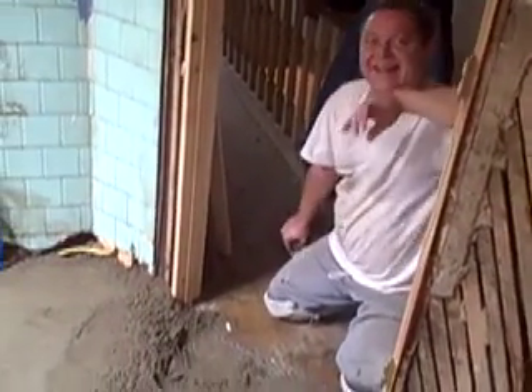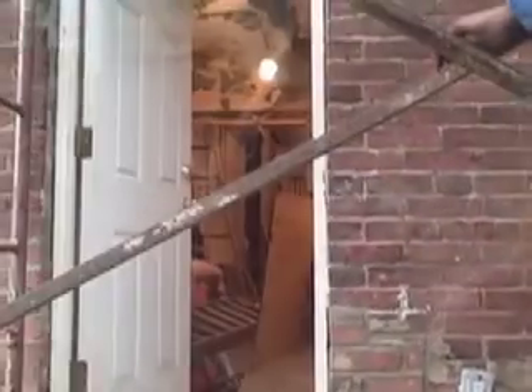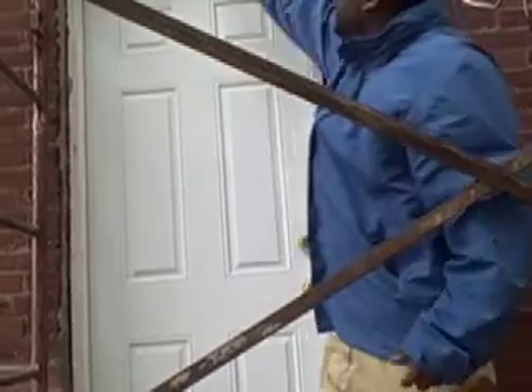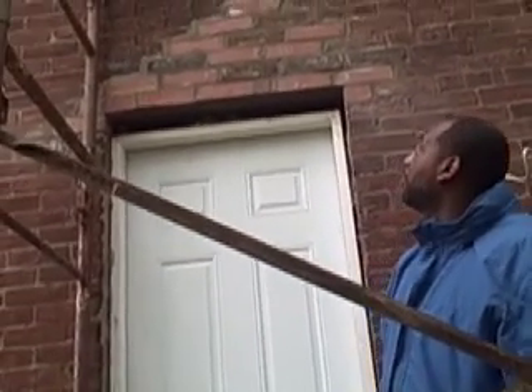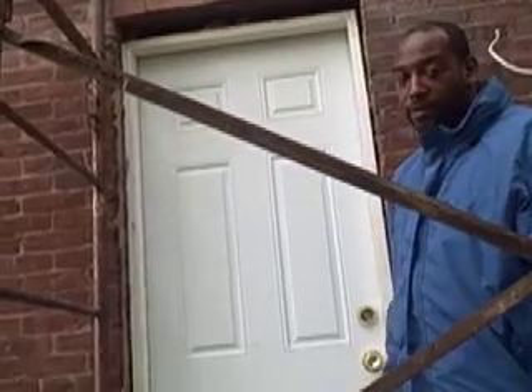This is the new steel entry door for the back — look how that finishes, the tightness of that door. The door works, it's weather tight, it's ready to go. You can see all the new brick we put here. We didn't have to take this whole wall down — what a big difference in price, able to save some real money by putting new bricks in instead of taking the whole wall down.